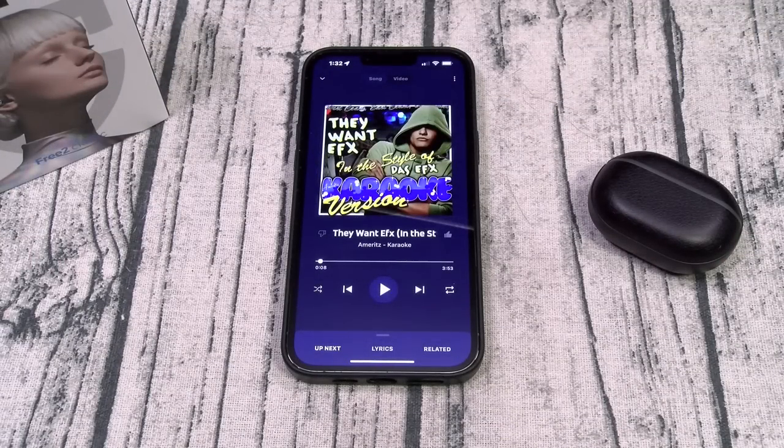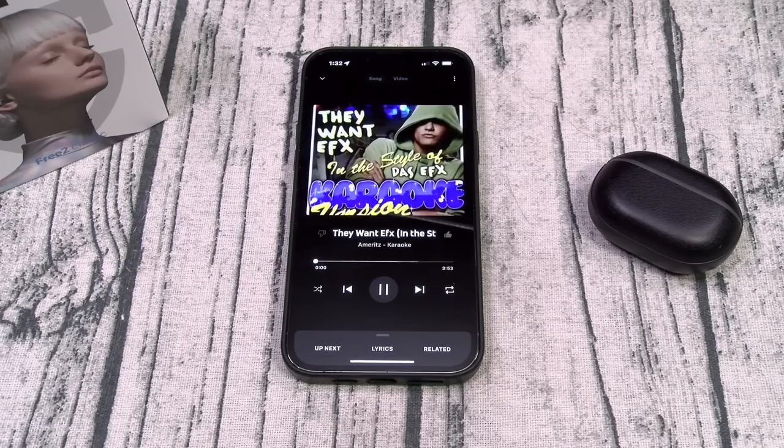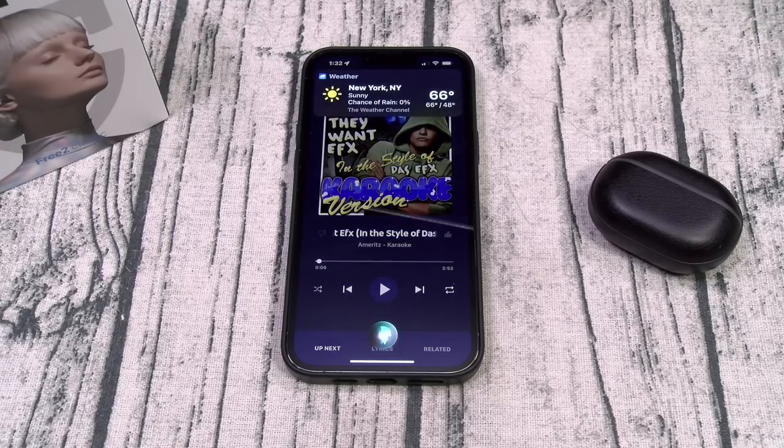Now let's check the touch controls. Double tap on either earbud to play and pause — that also works for answering phone calls. Single press on the right earbud for volume up — you see the volume going up. Single press on the left earbud for volume down — you see the volume going down. Press and hold on the right earbud to skip to the next song. Press and hold on the left earbud to go to the previous track. Triple press to activate your voice assistant. All of the touch controls work with no issues.